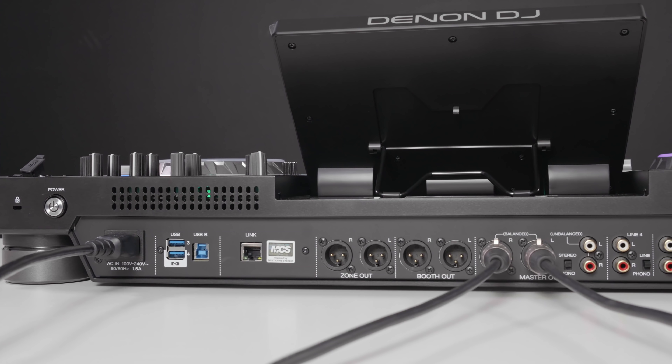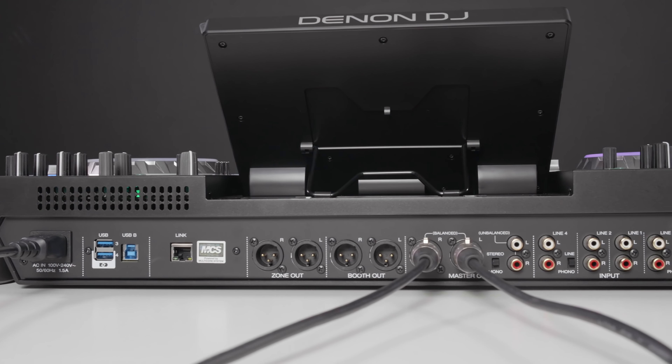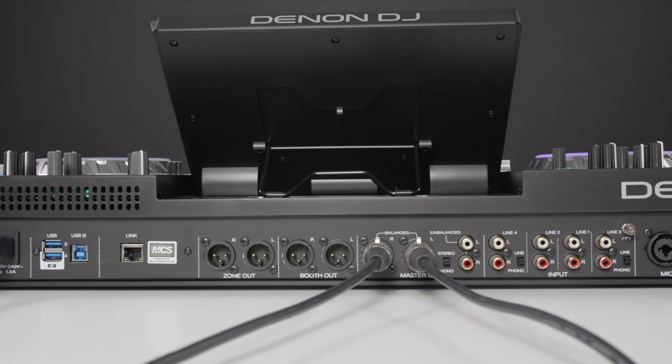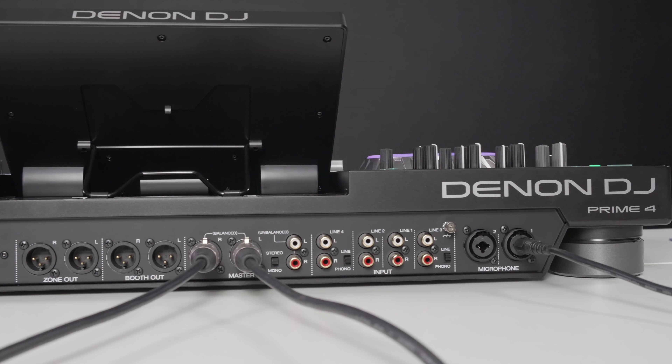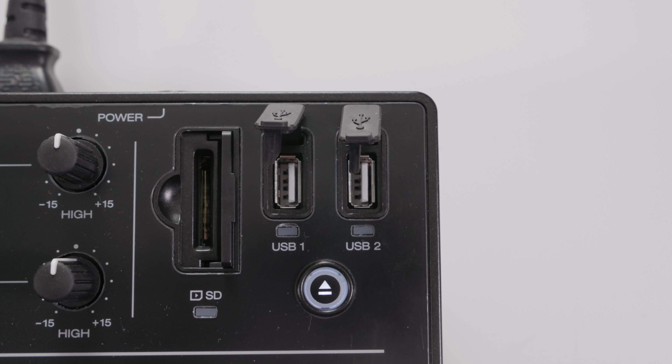There's also a USB Type-B for connecting a laptop in controller mode, and an Ethernet link port for lighting or video DJ software. It has three XLR outputs — master, booth, and the all-new zone output — allowing DJs to send either the master or a dedicated playlist to a separate independent output for a different room. There's an unbalanced RCA master out, four line inputs with line/phono switching on channels three and four, two combo mic inputs with independent level controls, two more USB slots and an SD card slot on top, and a 2.5-inch SATA bay underneath for an internal hard drive.